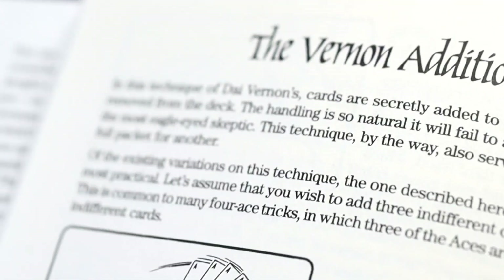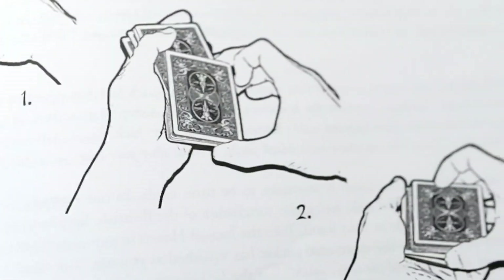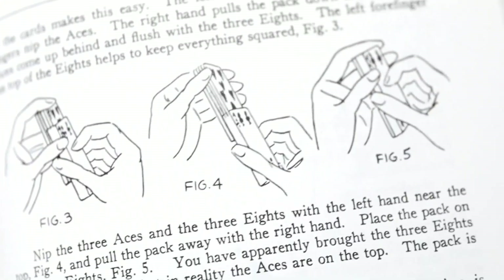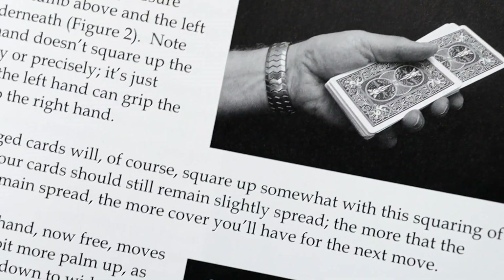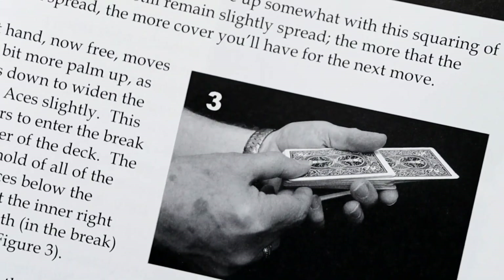There's been so many variations and different handlings since then. Any book you might have lying around, there might be at least one version of this move in there, because the move is just so versatile — it's one of those utility moves that allows you to do so many different things in card magic. I'm going to teach you a different handling and a different take on this move altogether, and it's by a guy named Larry Jennings.